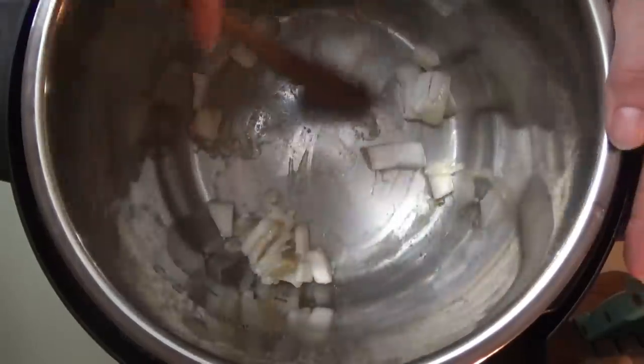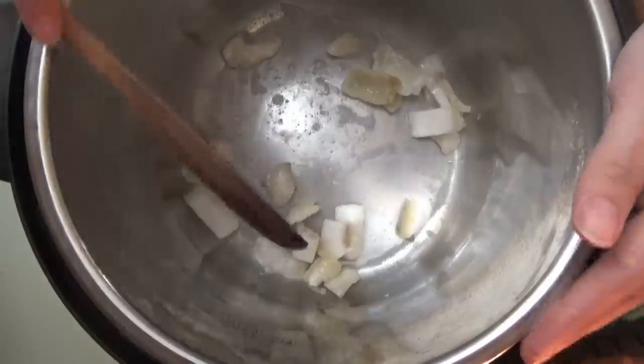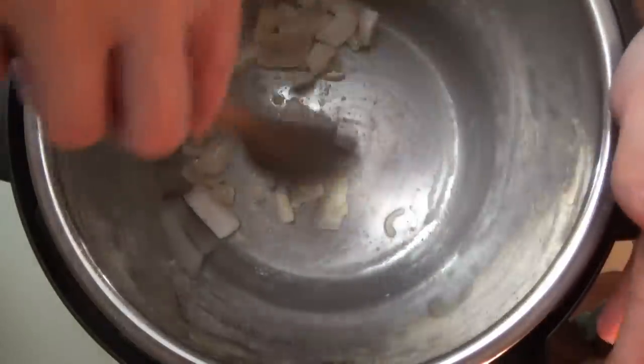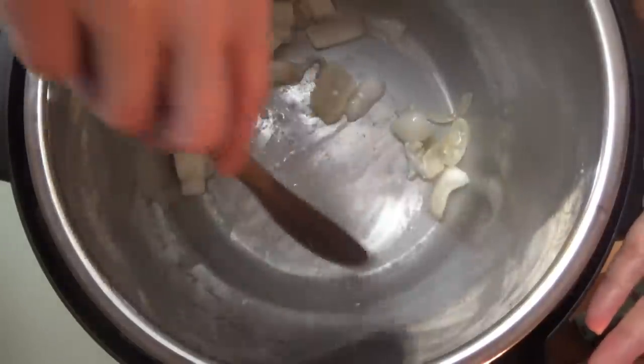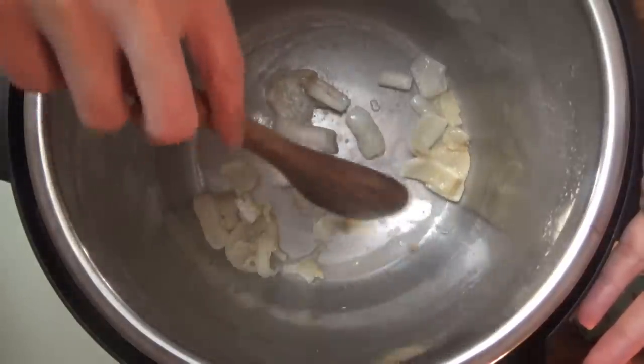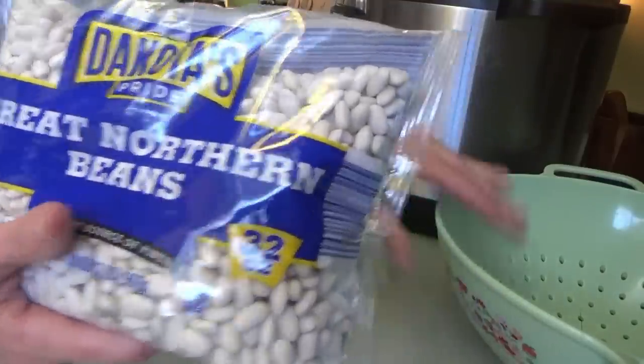A lot of times I fry my fat back up on the stovetop, especially if I'm going to cook the beans in the slow cooker. You don't have to fry the fat back though — you can just put it in as it is. I just like to do it this way. Since I'm making them in the Instant Pot today, I decided to do it all in here. We've got these dried Great Northern beans and I'm going to dump them in.